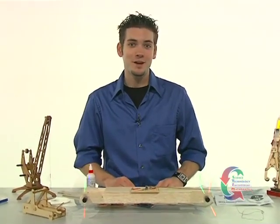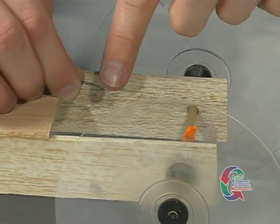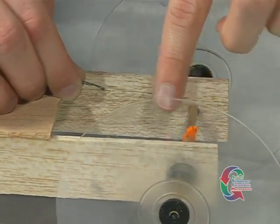Top secret tip number two: the string should just be long enough to reach from the tip of the lever arm to the drive axle's hook. If the string is too long, it will not fully unwind from the drive axle, causing it to tangle around the drive axle and stop the vehicle's motion.